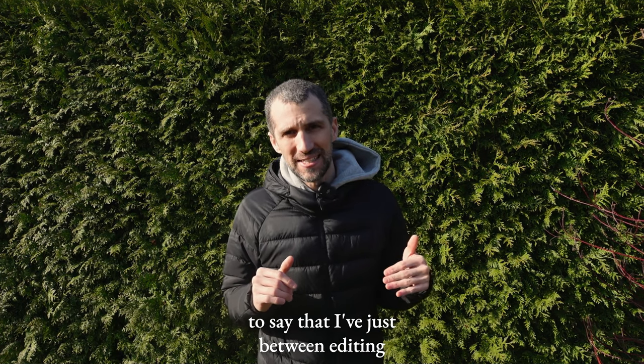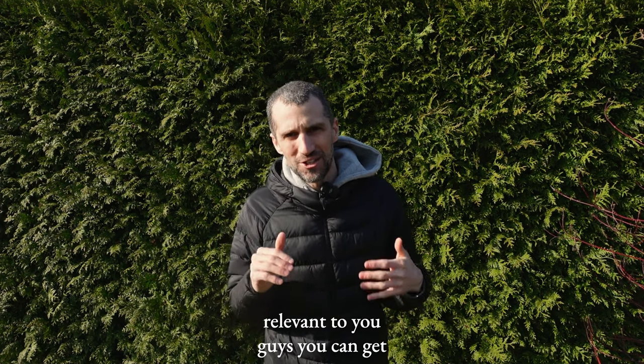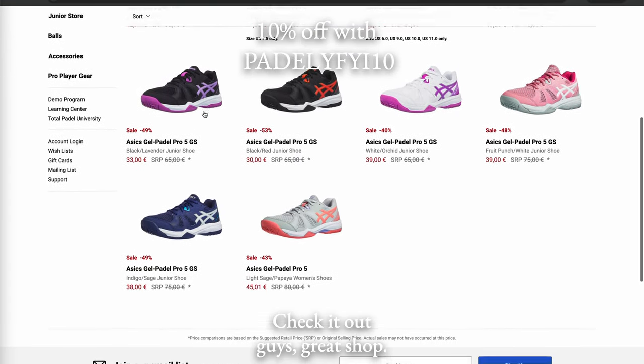Quick interruption: between editing and releasing this video I launched a partnership with Total Paddle. You can get 10% off with code PADDLEFY10 on these shoes and other shoes, rackets, and everything. Check it out — it's a great shop.